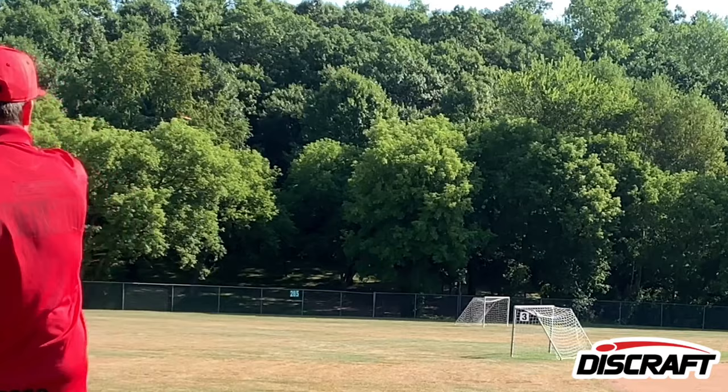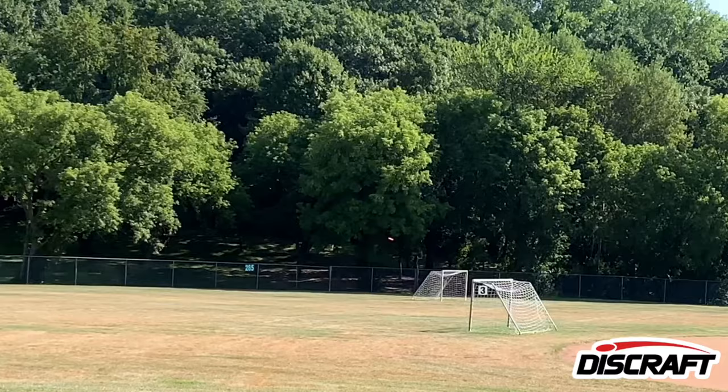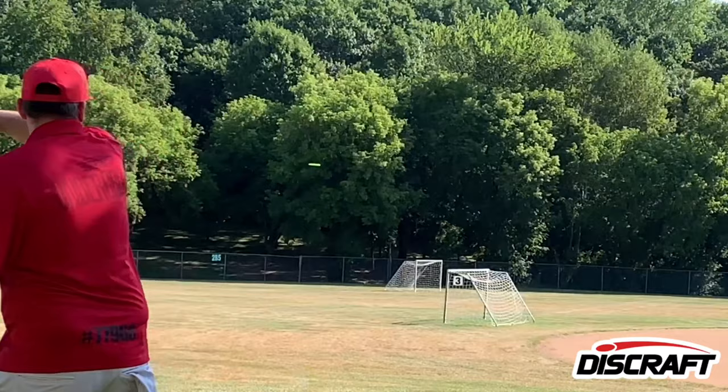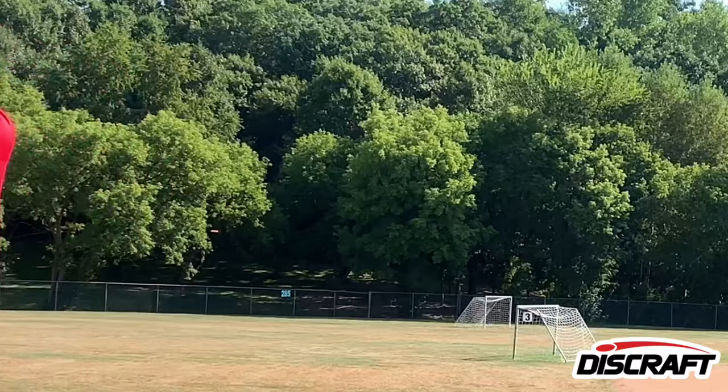If you can control your arm speed and the angles, you can really throw these discs on any line. One thing worth mentioning: I've thrown a couple of different Big Z Lunas. This is the one I personally own, but other ones I've thrown have been slightly more overstable. I can really crank into them at maybe 75–80% power and they just hold dead straight with a gentle hyzer. With the one I have, I'm throwing at about 50–60% power and getting a very similar outcome.